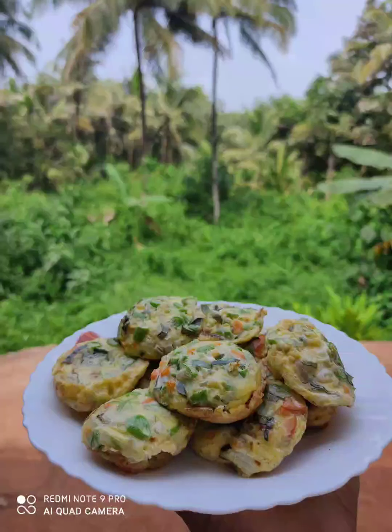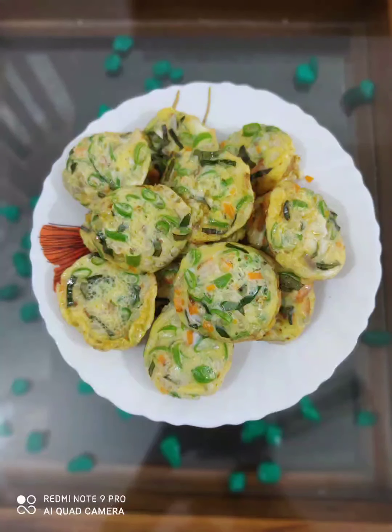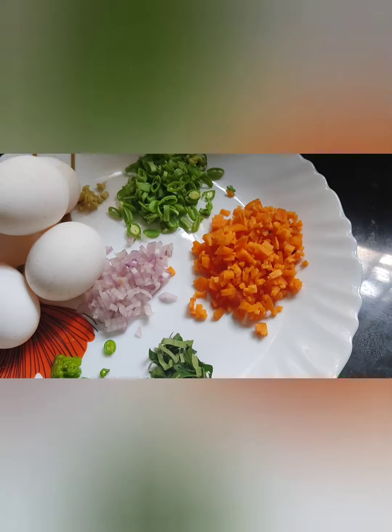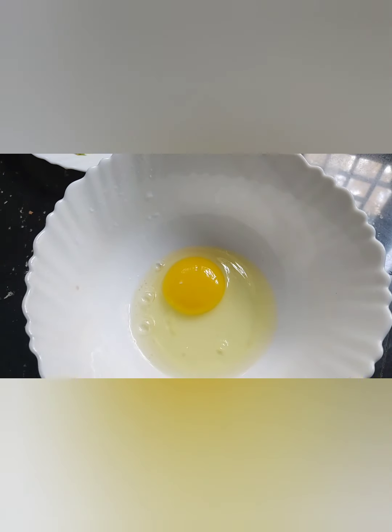Hi friends, welcome back to my channel. This is the recipe for a vegetable egg recipe. I am going to add beans and carrots. I am going to add a lot of vegetables.